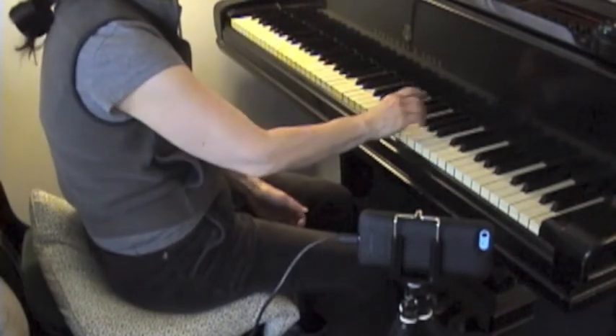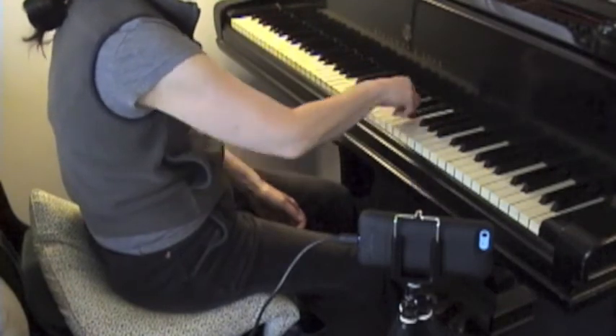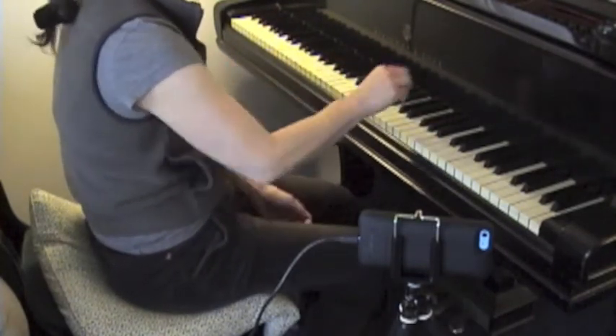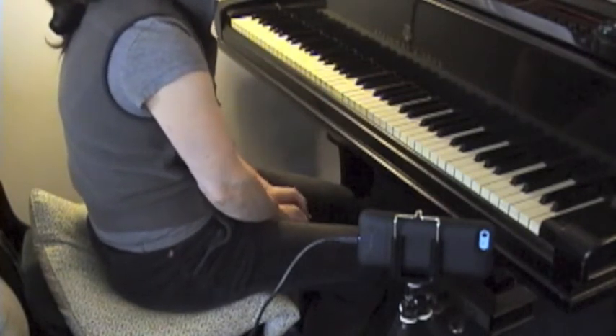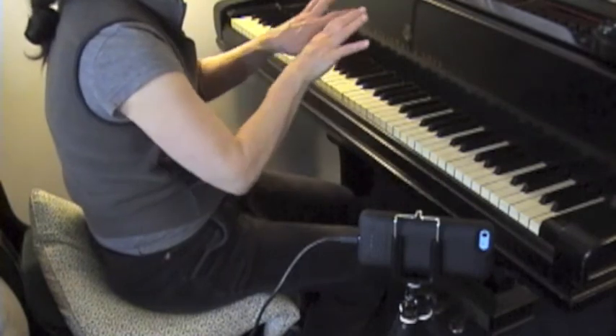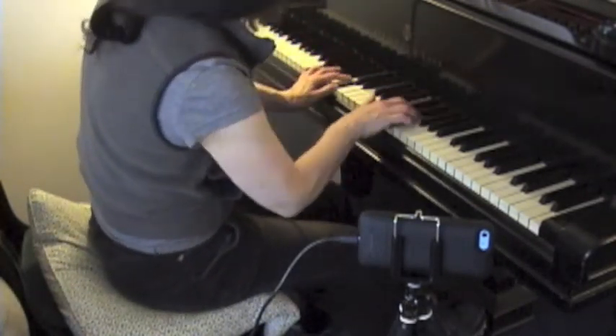That's a hard thing to do — you know why? Because you're coming out of a trill and you've got to smoothly connect. That's hard to do, isn't it? It can come crashing down on you. So do the slow trill but think of the shape: one, two, three, four, five, to F.